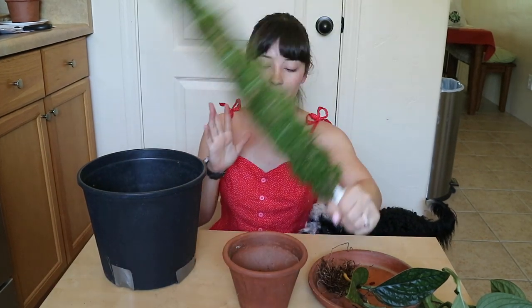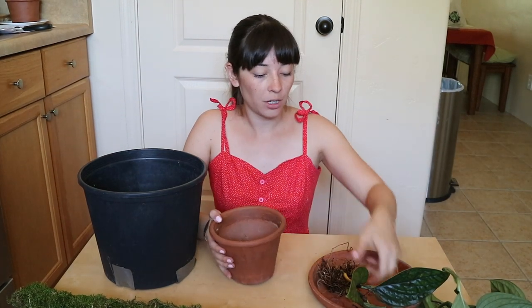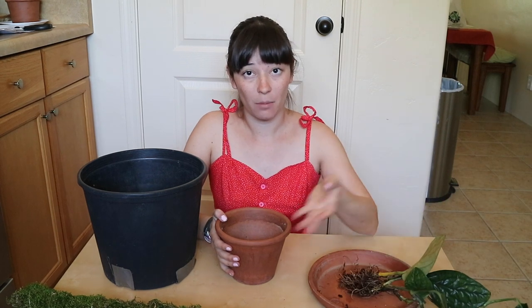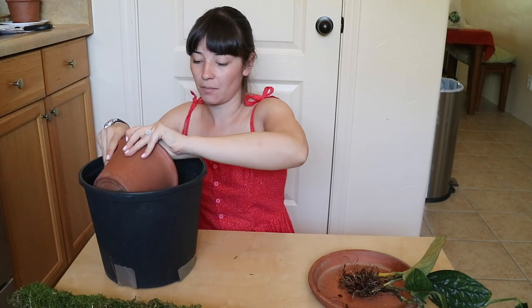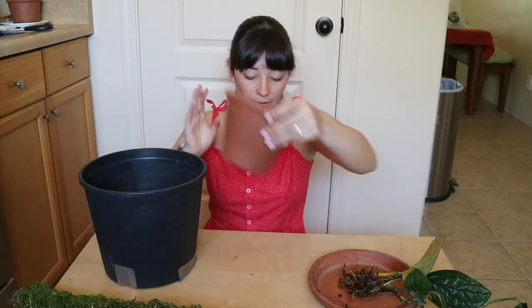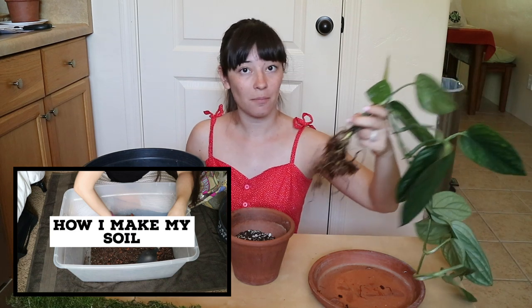Now let's get to potting up this moss pole with my plant. I've brought in a potting table because I think it'll be a lot easier for you to see me repotting with this moss pole. Basically I'm going to repot this plant as usual — there's no soil on it right now, so it'll be business as usual. When I put the plant in the pot, I will also be putting the moss pole in the pot — that is really the only difference. This soil mixture is one that I actually made on my channel a couple of weeks ago.